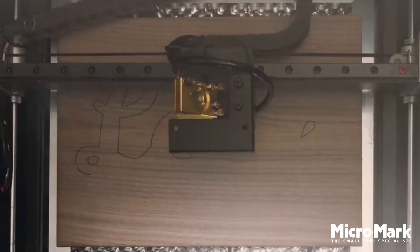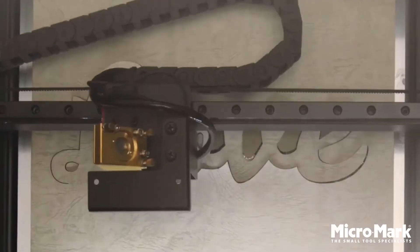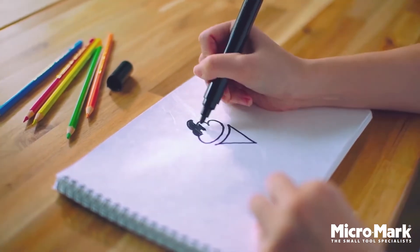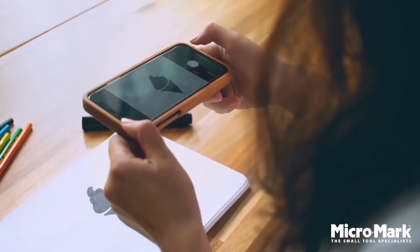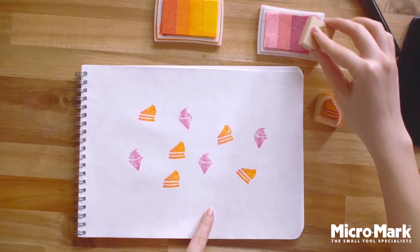BMO engraves wood, leather, acrylic, and hundreds of materials. Something tickling your fancy? Just doodle it. Snap a picture using your phone, upload it, and let the fun begin.